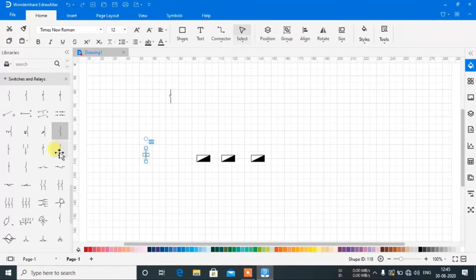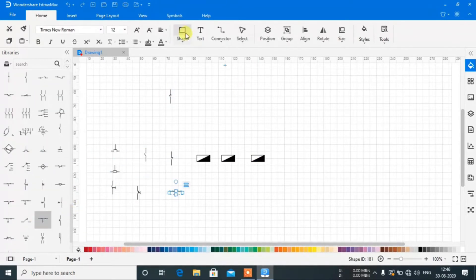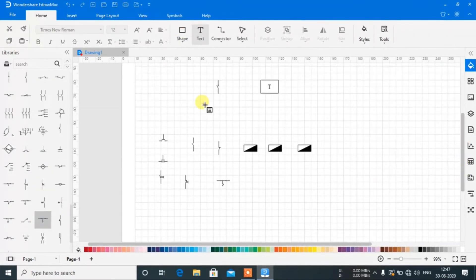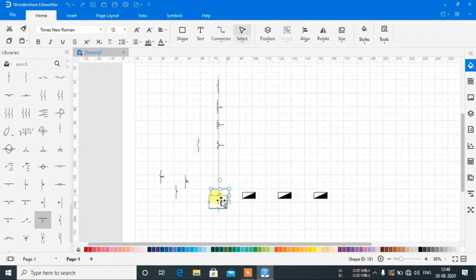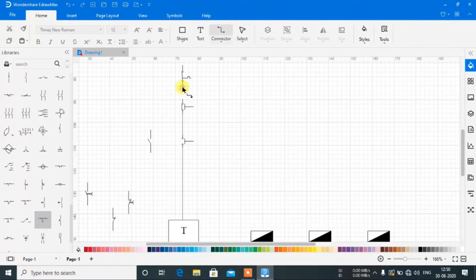All you have to do is drag and drop the symbols and assemble them according to your circuit diagram — it's very simple. Just click on the circuit symbol and put it on the blank page. Then organize all the symbols and add connecting wire between them. Click on the connector and connect all the symbols as per your circuit diagram.